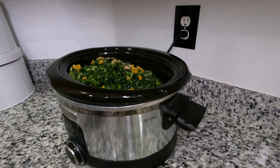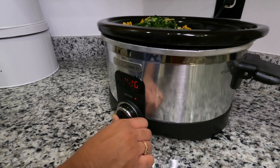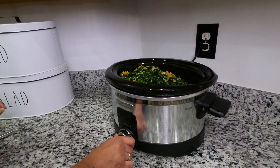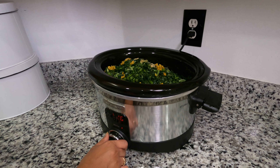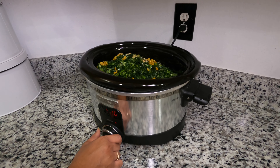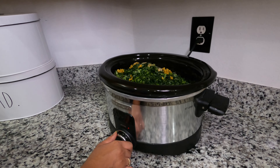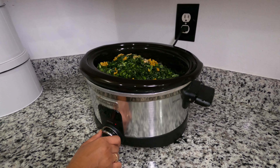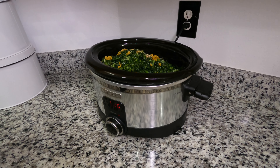Now, if you're not going to be home to watch them, you might want to add two cups of water just to be on the safe side, because every crock-pot is different and the timers are different. You just set it for however long you think it needs. For this one I did five hours, but I've done it in four hours as well.